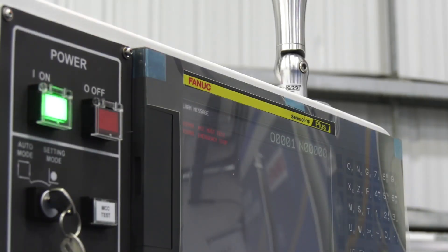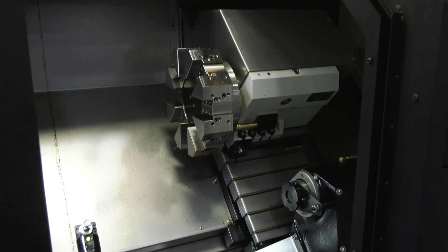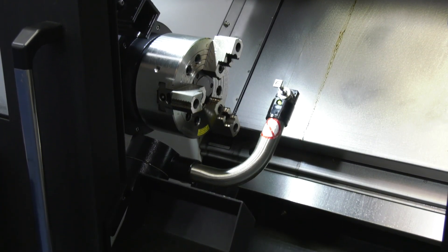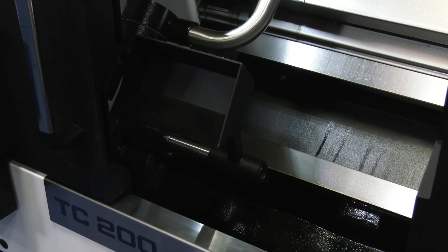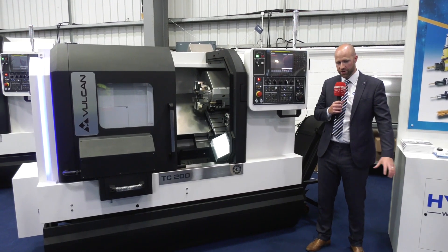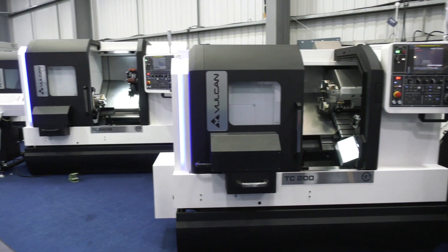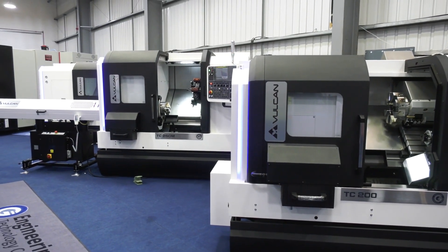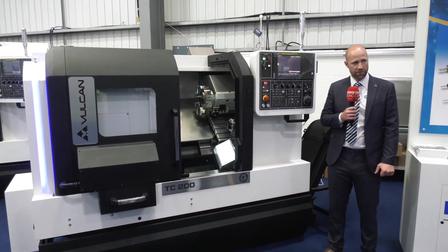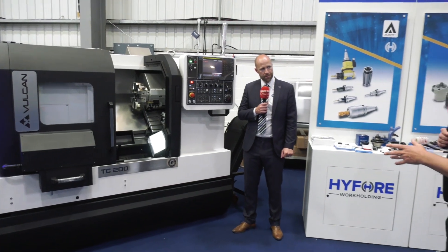Bang for buck is what we're talking about with these machines — the build, the power, the speed. Our first mission was all about price. The Vulcan range is a cost-effective entry-level machine tool, and when we launched it there was no compromise on specification or quality. We really did focus on getting an entry-level, cost-effective machine.